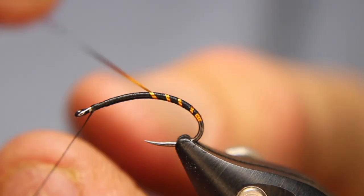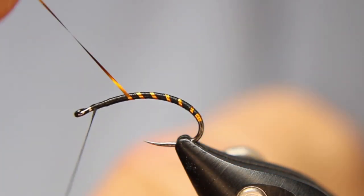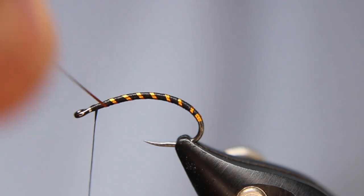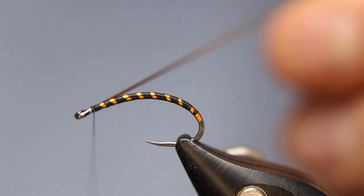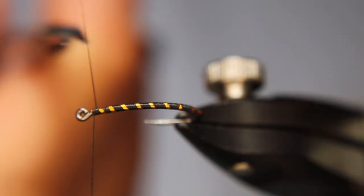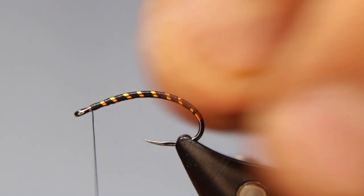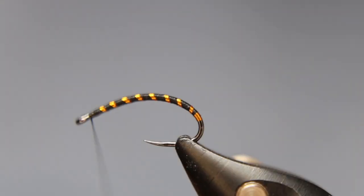Nice and evenly spaced as you can, and you want to be tight — you can hear it, I'm pulling tight — but don't pull too tight because like I said this stuff will break quite easily. It does stretch too, and when it stretches it takes the color away. So that's it — just a really nice simple little ribbing.